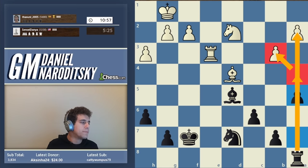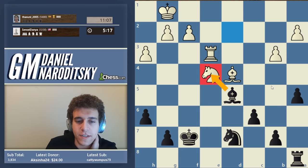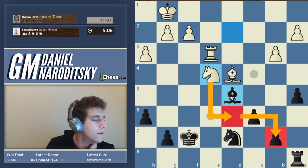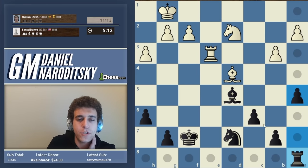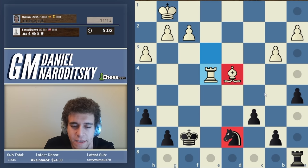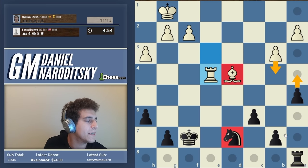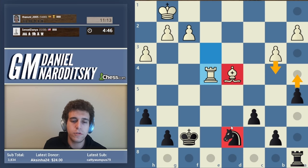White finds an impressive move - it forces a trade because knight d6 is a very nasty threat winning the b7 pawn. We have to take that knight. There was bishop takes g7 with rook g8 in response - I missed it. Now we have a bishop versus knight endgame. We could contemplate a4, but white responds with b4 and that doesn't accomplish much. Our opponent is playing at a high 2000s level.